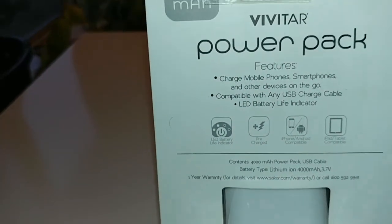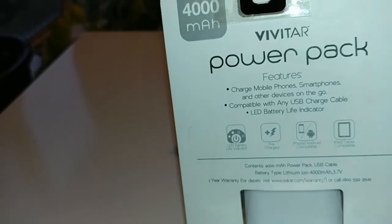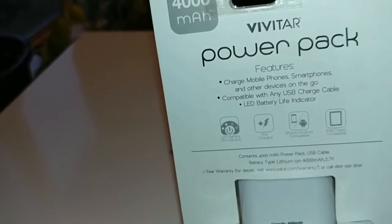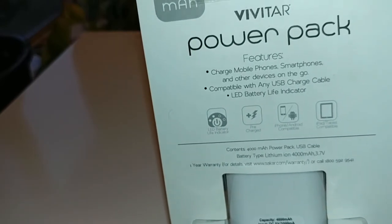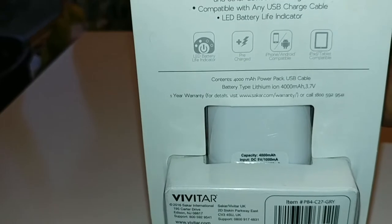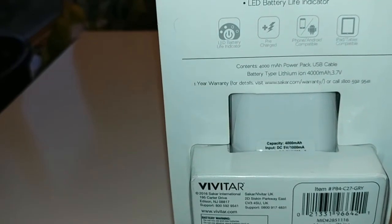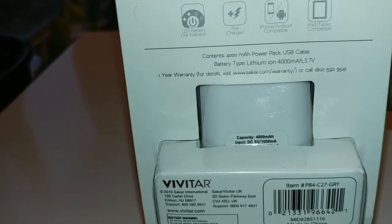Let's take a look at the Vivitar power pack. You can charge mobile phones, smartphones, and other devices on the go. It's compatible with any USB charging cable, so if you have a Type-C, whatever it is, it works. It has a built-in lithium-ion battery at 3.7 volts. The warranty information is on the package — you can see it and call that number right there.